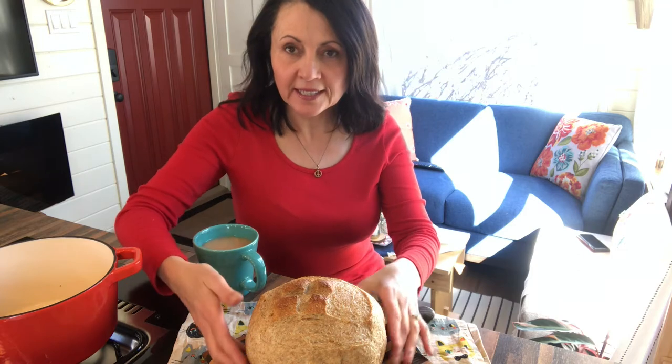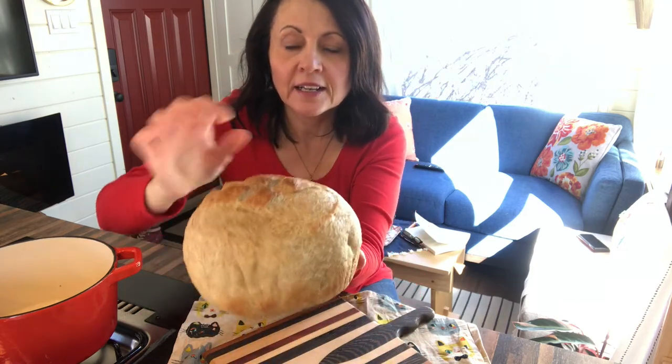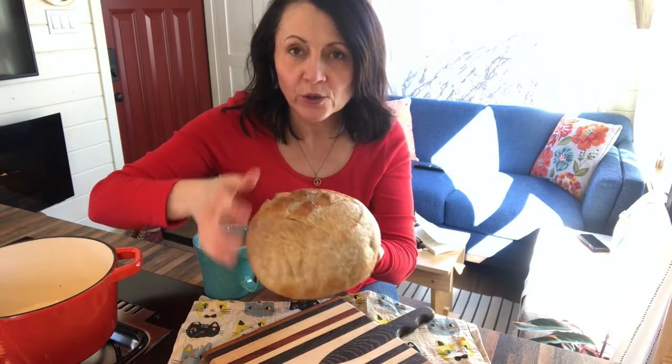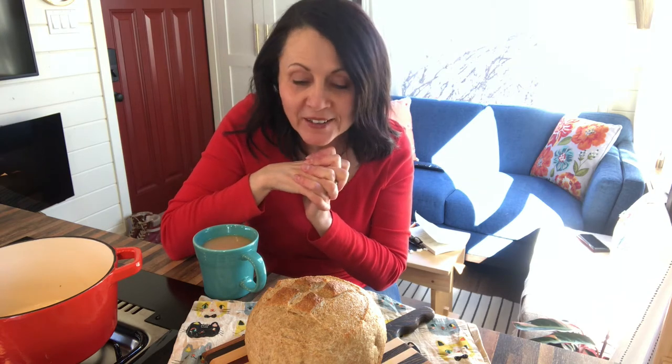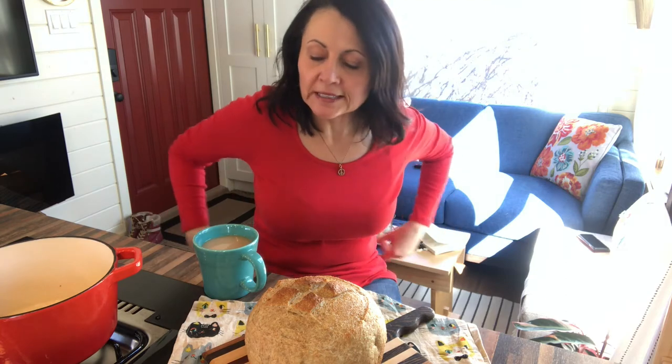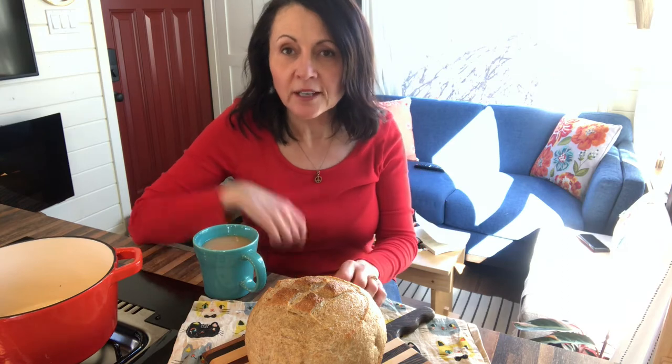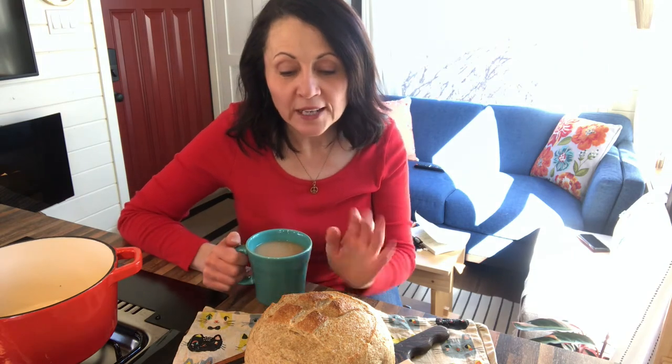Okay, here it is. I don't know if you can hear how crispy it is on the outside. I'm not going to cut it just yet because it's not cooled off. It's not cool to cut bread before it cools off because otherwise you just end up mushing it down when you're cutting it. So I'm going to wait — I am going to exercise self-control and wait until it cools off. But I will insert a picture of what it looks like when it's cut.